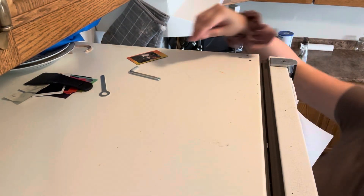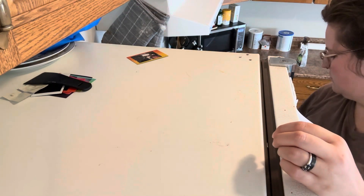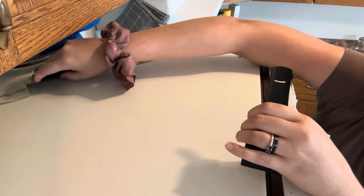I think everybody has this area where they just throw things and everything gets piled up, so I decided to clear it off and wipe it down because it gets really dusty and dirty up there and it's very forgotten.